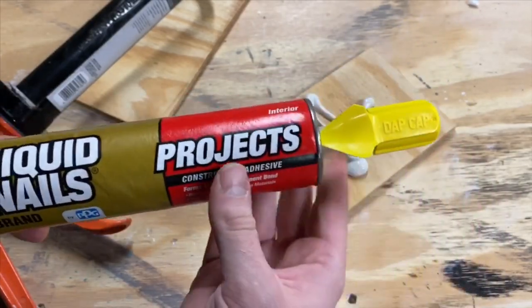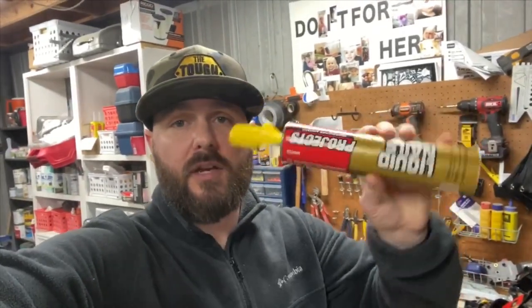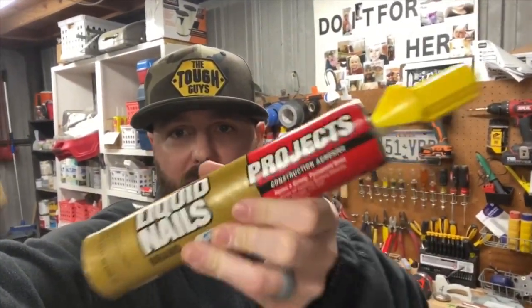It's gonna stay really good and usable for a long time with this thing on there. Thanks so much for watching this quick tip video on the DAP cap — these things are super cool, link in the description to pick one up. Get a few of them, and if you have tubes that you keep open regularly, you can stop throwing them away or wrapping them with tape or plastic. This is just so much easier and it's not very expensive. See you guys in the next quick tip video or full project — check us out on social media as well!